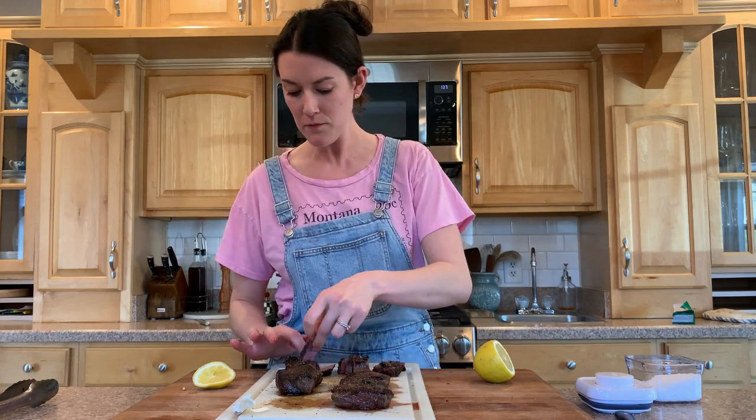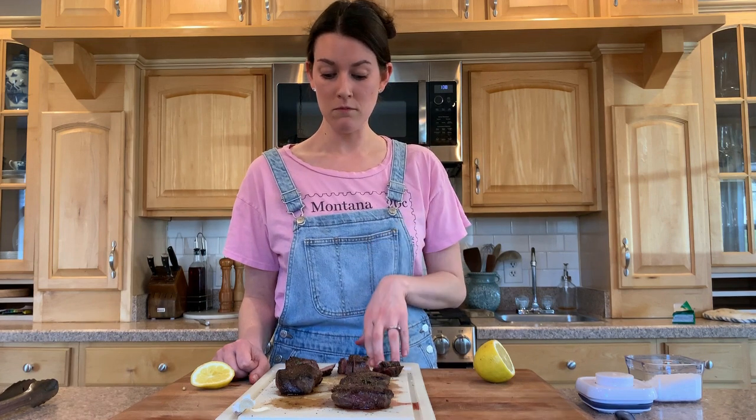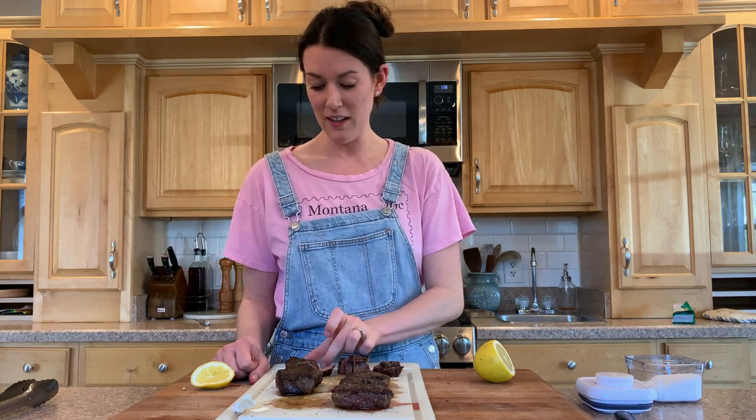Let's go in first with the unmarinated. Here's why I was hesitant to do this — there's nothing wrong with it; it's better than a steak you'd order at a steakhouse. It's absolutely incredible. Now going in with the buttermilk-marinated: the flavor profile doesn't have a whole lot of difference — it's just a little more tender and soft. The taste is a little more mild, so if you love that wild taste of venison, honestly the non-marinated meat tastes a little fresher, brighter, and cleaner to me.